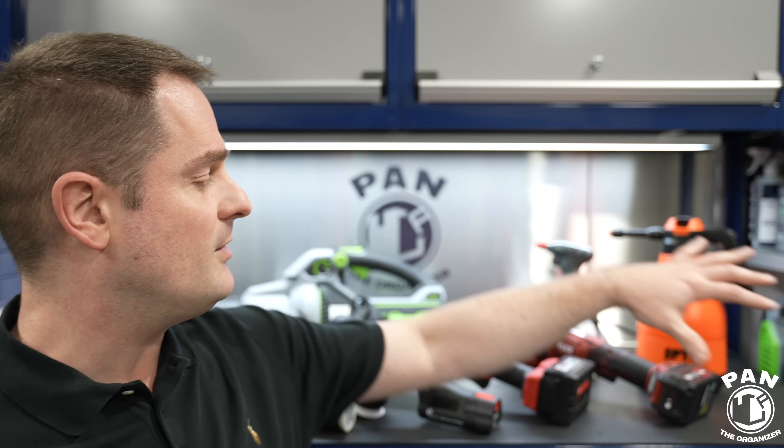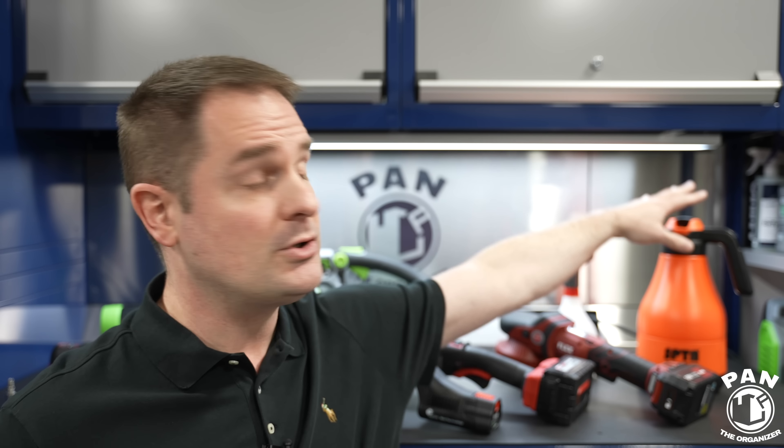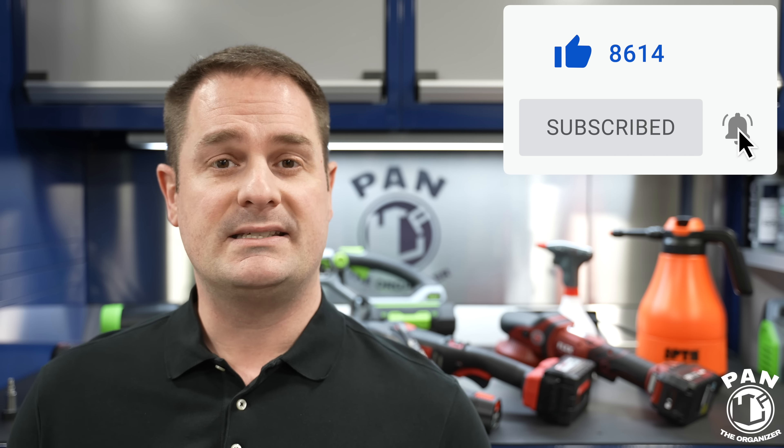Hey, what's up guys, welcome to another episode of Pan the Organizer. Today's video is a state of affairs of tools and equipment that have gone the cordless route — the battery-powered alternatives to the corded versions of what we use for detailing vehicles. Behind me I have a bunch of machine polishers, an air blower, a trigger sprayer, and a foaming pump sprayer. Are these worth purchasing? Is it worth replacing your corded counterparts with these cordless versions? We're going to find out.